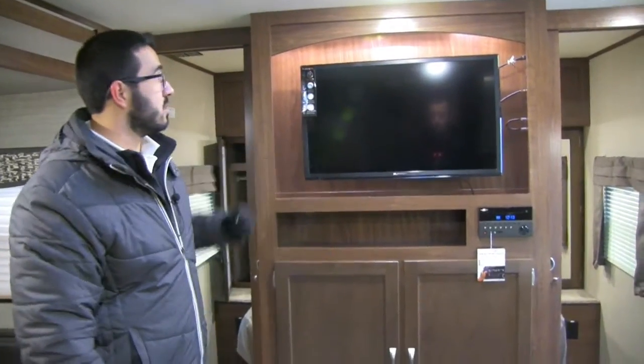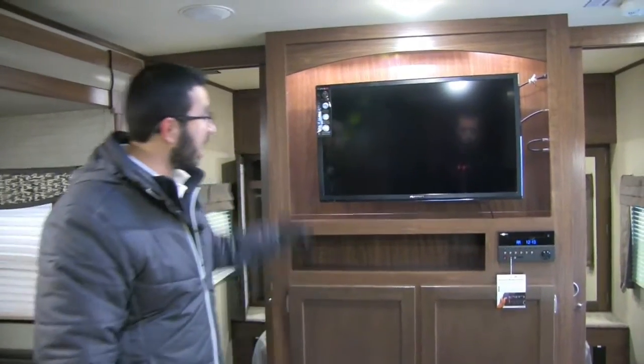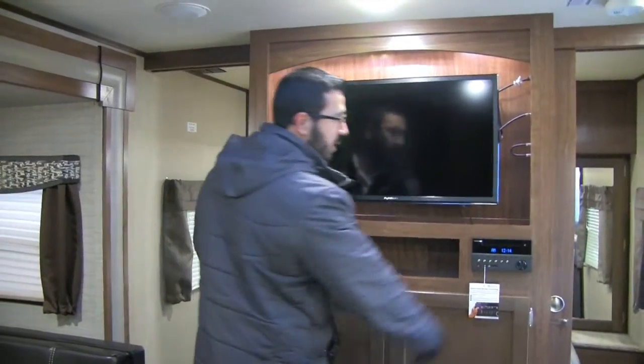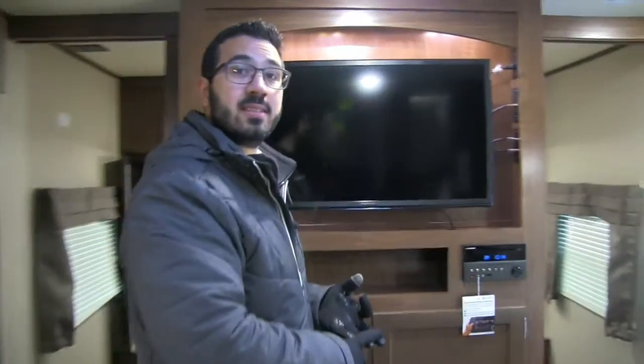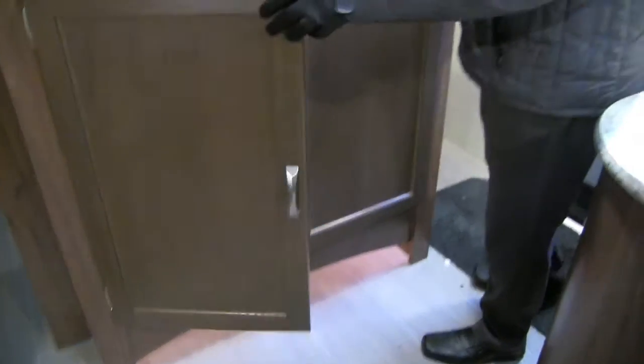If you want to watch some TV on a rainy day, the TV is right up here and it is backlit, which is nice — you can turn that on and off, and it has light both above and below for a nice look. The multimedia center right here is a radio, CD player, and DVD player, and it is also Bluetooth capable. Underneath you have plenty of room for a DVD collection or whatever else you want to store there.